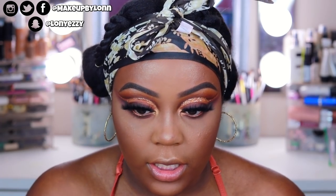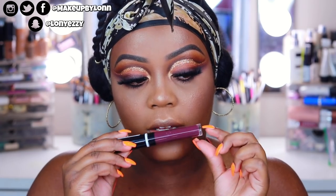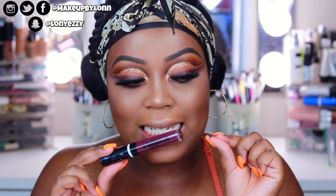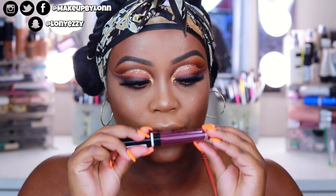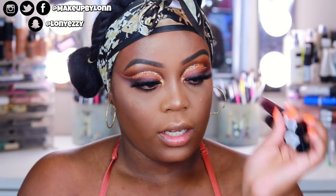For lips, I'm using the CoverGirl Melting Pout Matte lipstick in Back Talk. I thought about doing a nude but I've been doing nude with all the colors, so I want to step out of my comfort zone. I'm also considering the Strictly Vinyl lip gloss but I'll stick with matte. First I'll take Never Say Never liquid lipstick and then put Back Talk over the top to use as an outline and to make it a little bit darker.